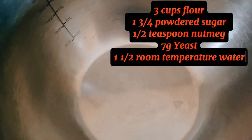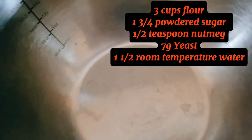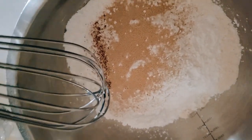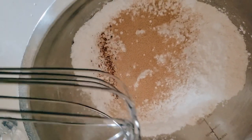Hi everyone, today we're making some puff puff with flour, powdered sugar — instead of caster sugar, that's the main thing — yeast, and nutmeg. That's it. Everything is in a bowl right now and I'm going to whisk it to mix it up.